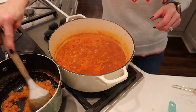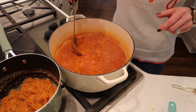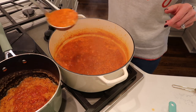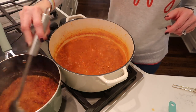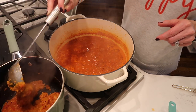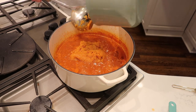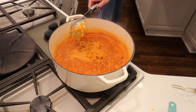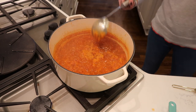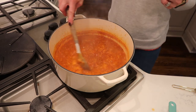Then add one or two more scoops of your soup into the roux and mix that all around to thicken it up. Once it looks about like oatmeal, pour that into your original soup pan and mix it all together. What this is going to do is thicken up your entire soup.